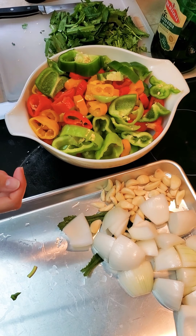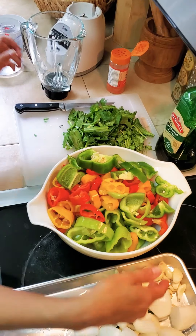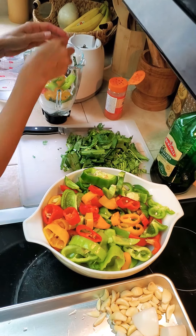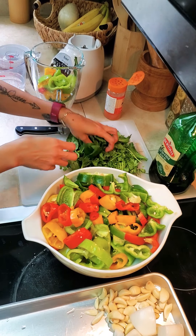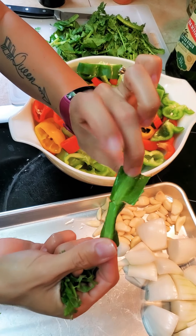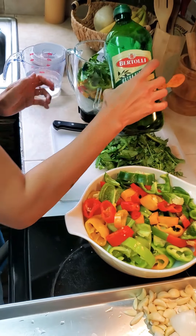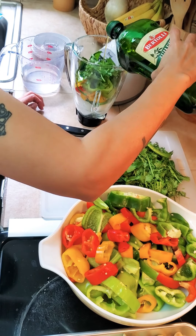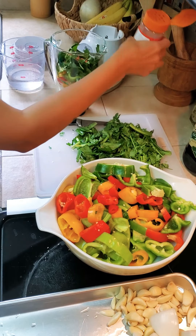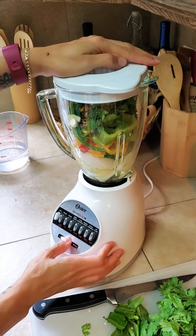I'm gonna do Puerto Rican sofrito. You're gonna add a little bit of water here, then start adding all this stuff little by little, a little bit of everything. This is cilantro from here, and this is recao, cilantro from Puerto Rico. Olive oil and of course sazon. You're gonna add everything here and then slowly you're gonna start blending.